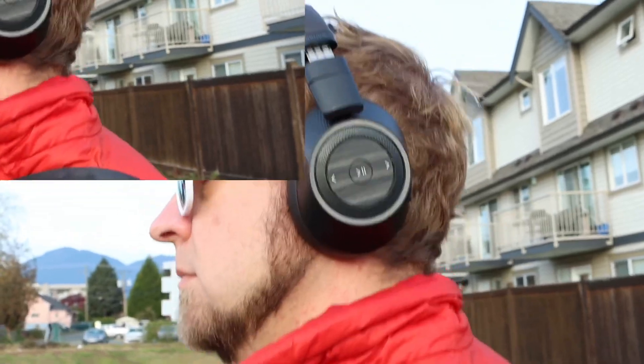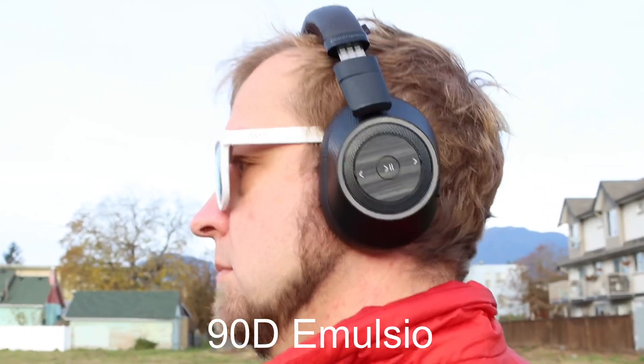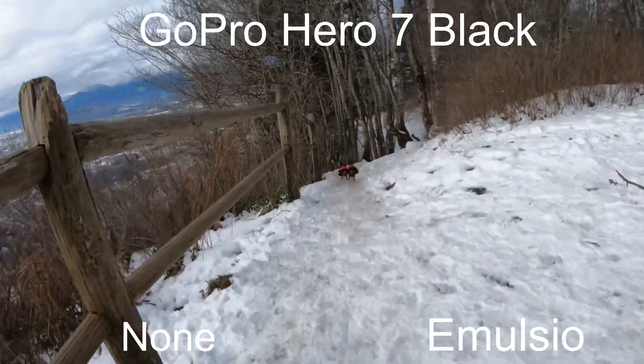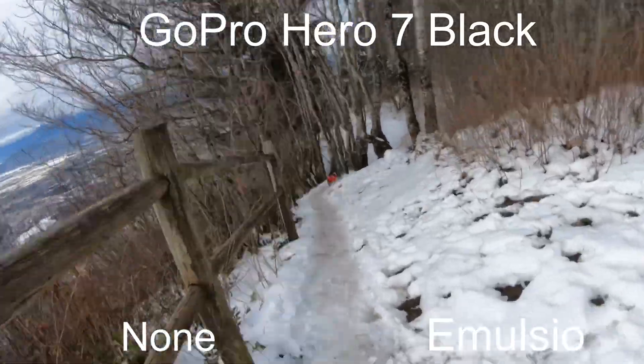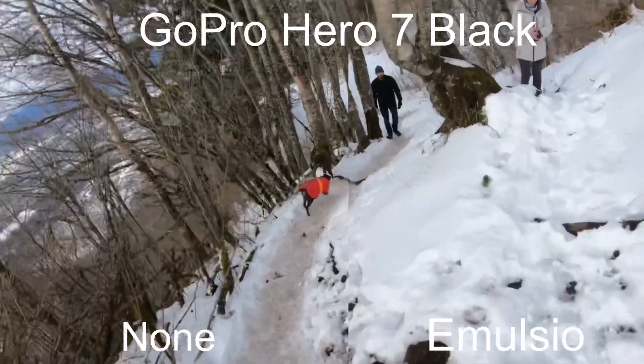You'll see the clips up here — I'll label them so you can see the original and the stabilized version side by side. And even with the 24-minute clip, which was me running down a mountain handheld with the GoPro with stabilization on, it took about 12 minutes to export. So 24 minutes down to 12 — about half the time.